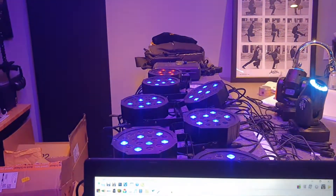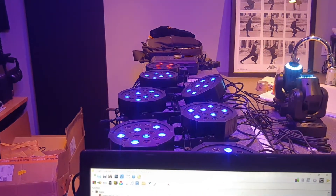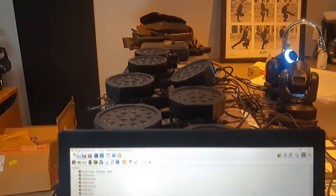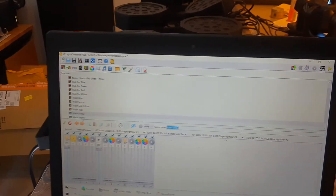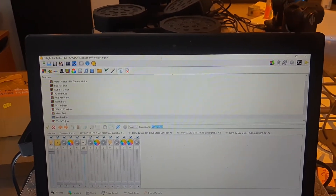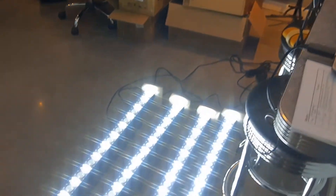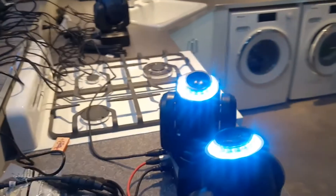But now when I go to the par cans, I get this flickering. I think, according to some friends who know lighting, I've got too many DMX fixtures plugged in, or possibly a bad cord, that's not allowing everything to talk to each other the way it's supposed to.